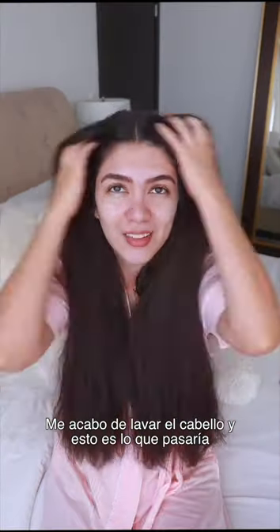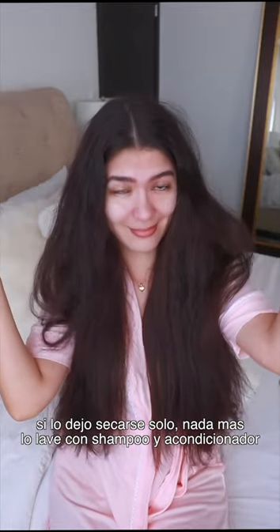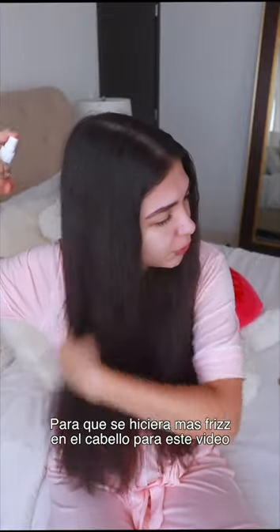How I go from this to this without heat — I just wash my hair, and this is what will happen if I just let it air dry by itself. I shampooed and conditioned my hair. I didn't apply any hair mask or leave-in treatments for the purpose of this video, to make it look even more crazy.